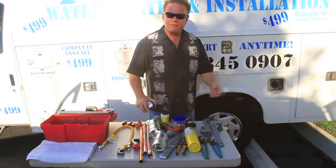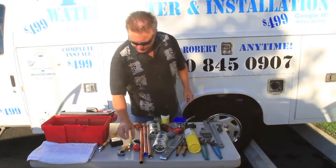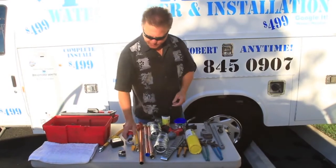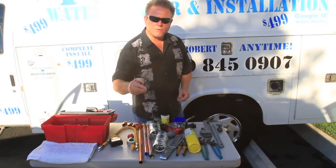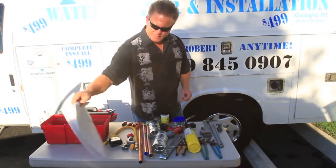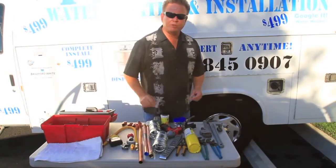Tape measures — always have a good tape measure on hand. These are your tubing cutters in various sizes for different jobs. Clean shop towels — always have a couple of clean shop towels on your job site.